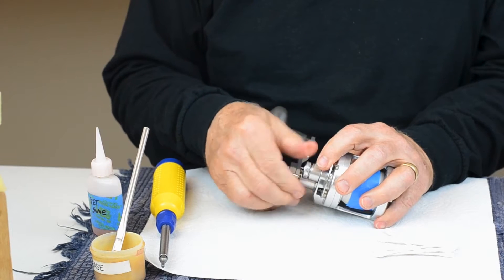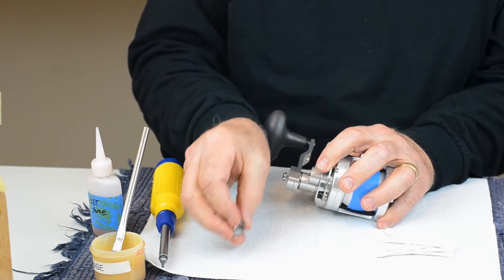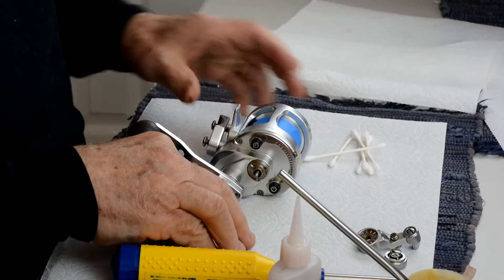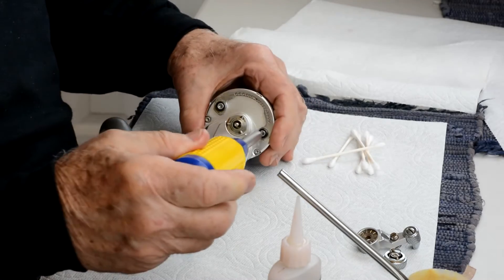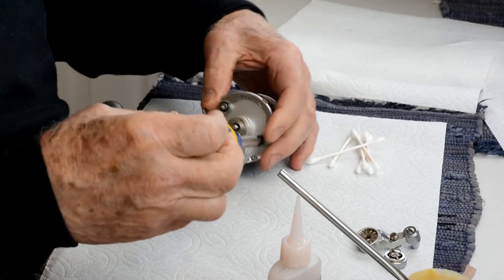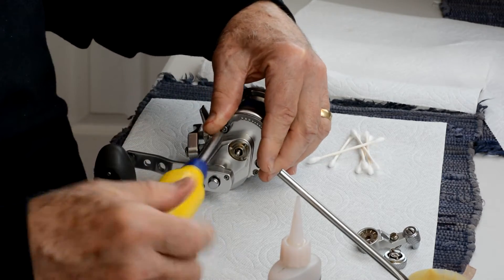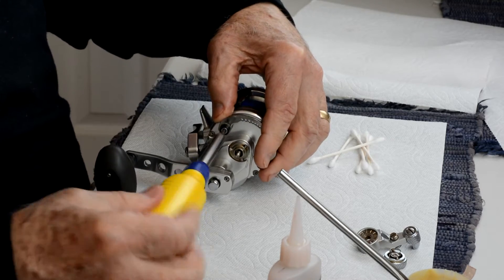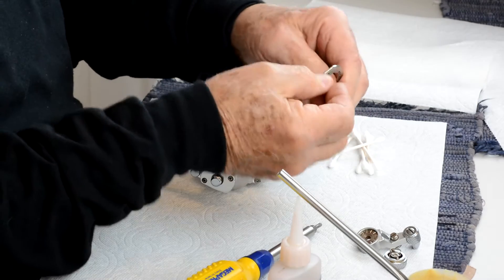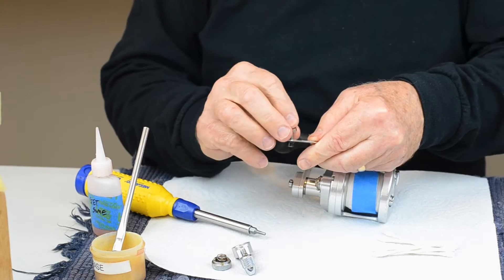Start by unscrewing the knurled drag tension knob. Take it out with the screw, turn the drag lever forward, and unscrew these standoffs. These are plastic — there are plastic parts in this reel so you need to be careful not to hurt them. Off came one of them; I usually like to reassemble them and put them in good shape.